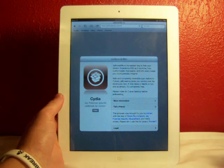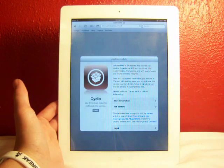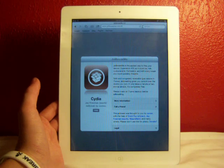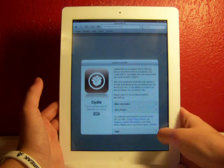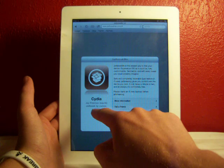Go ahead and go into Safari, and then go to jailbreakme.com. That will be right here in the video and also in the description down there. You'll come to this page, and this is basically all you do — you go ahead and hit Free, and then hit Install.